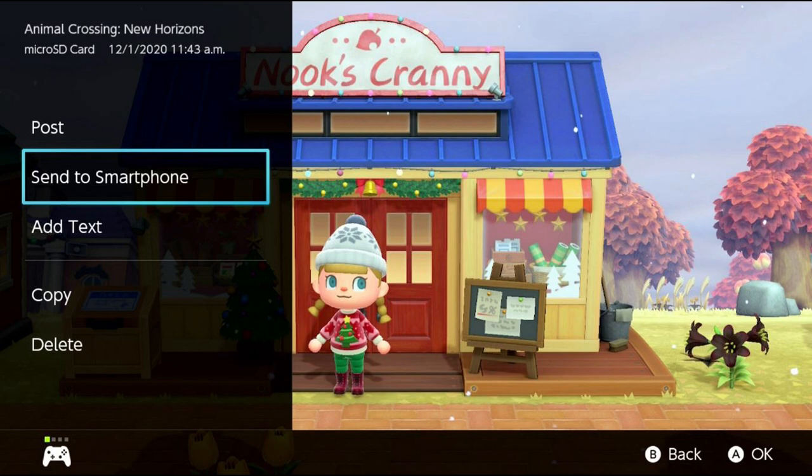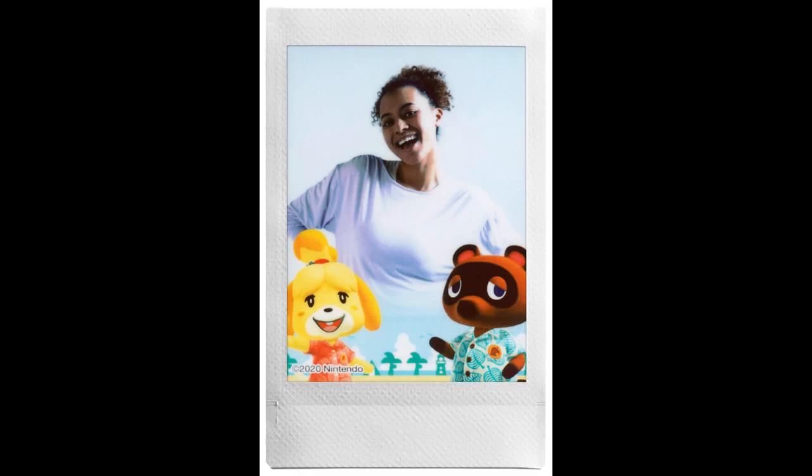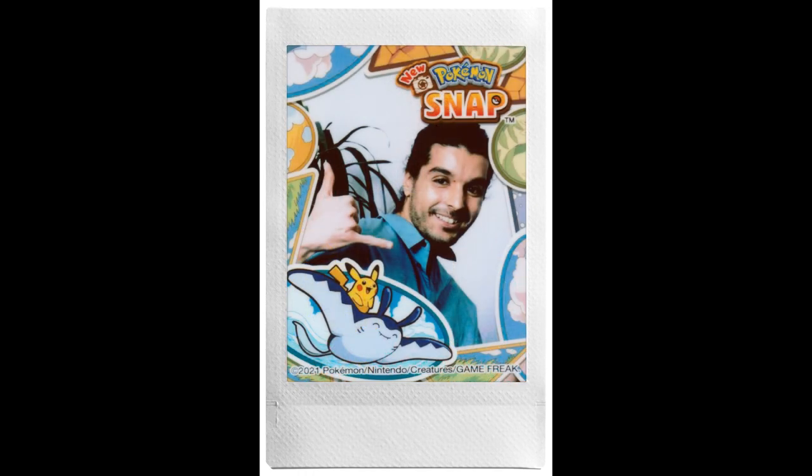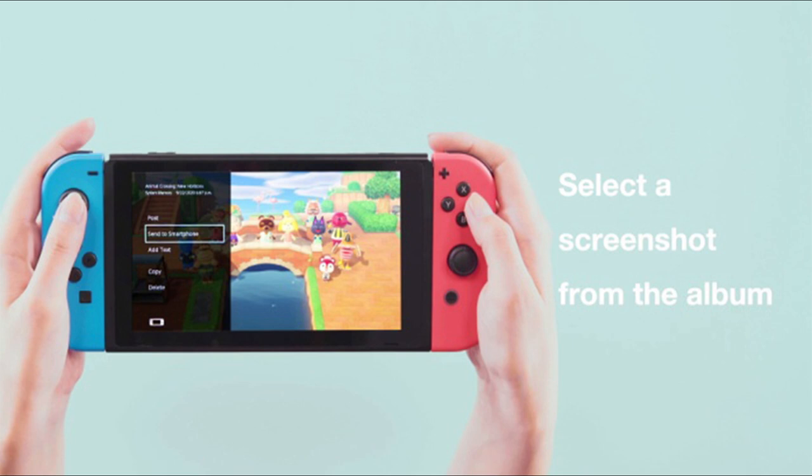Really, the only thing that's special about the Instax is that there are going to be a couple of frames and stickers that you can put on the picture through the app. But I'm assuming — and I could be wrong, it hasn't come out yet — that you can just edit the photo on the app, save it, and then send it to a cheaper printer.